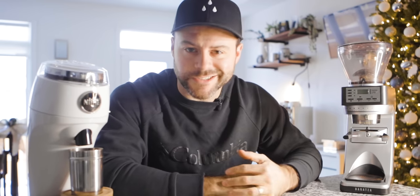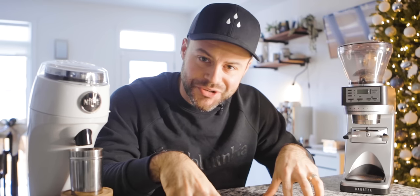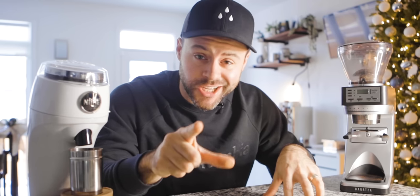Today I've got the Baratza Sette 270 and the Niche Zero on this table. We're going to compare the two and I'm going to tell you which grinder you should buy.